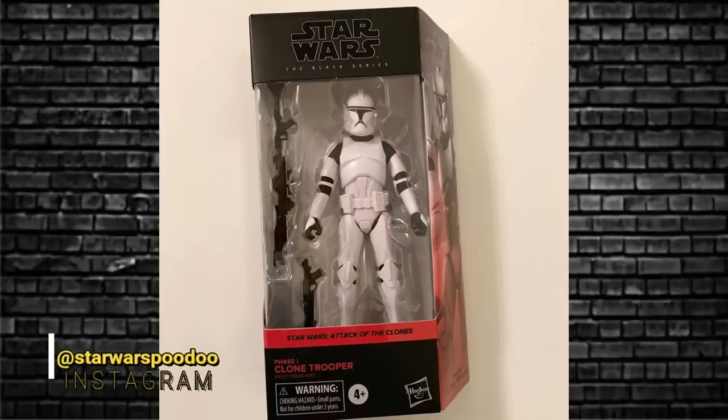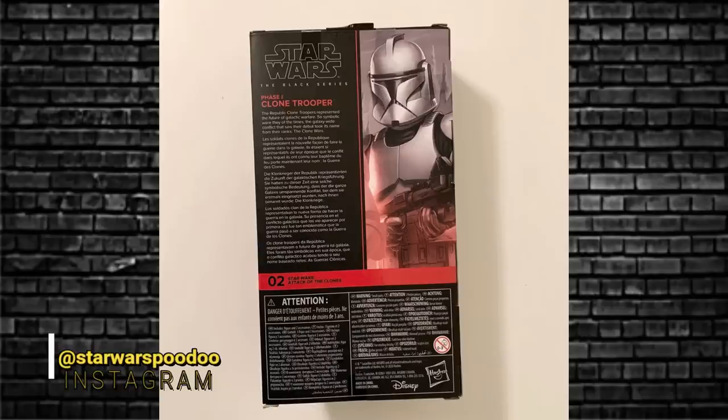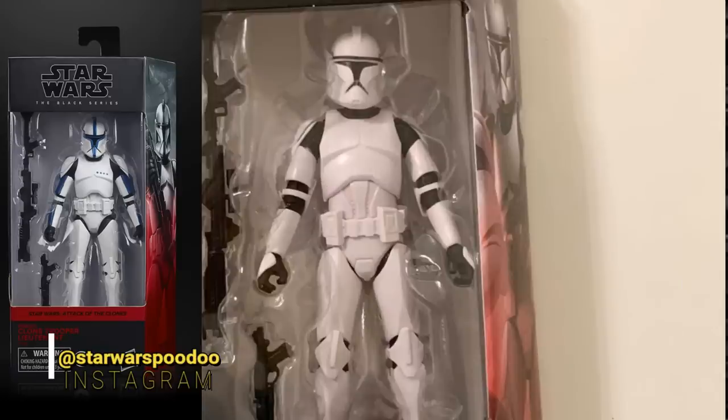Next up, the next wave of Black Series that are coming. We have the rumored Phase 1 Clone Trooper - and there it is. Lovely. It will sit in position number two, right next to the Clone Trooper Lieutenant. It's a nice clean black and white. On the side image you can see the Clone Trooper Lieutenant. Not an exclusive - nice regular release, this one. So if you're a clone trooper fan, get on this one when it's available. That next wave should be dropping in October, right around the corner. These should be bursting out of the gate.